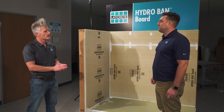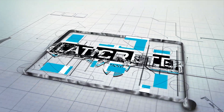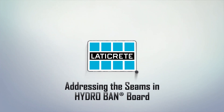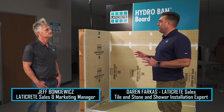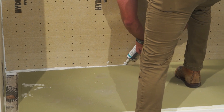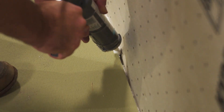We just cut the hydroban board to size for the shower. Now we're going to place it into the shower where it's going to end up. First, you want to put a bead of caulking in the joint or gap left by the hydroban shower pan.